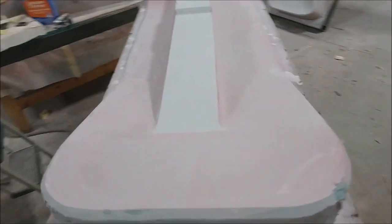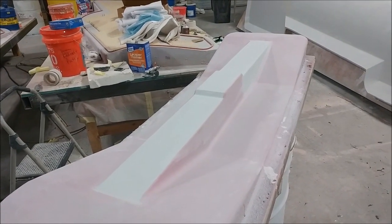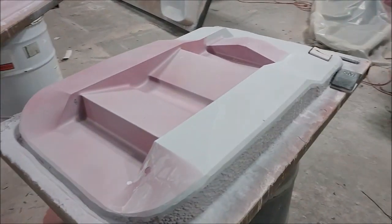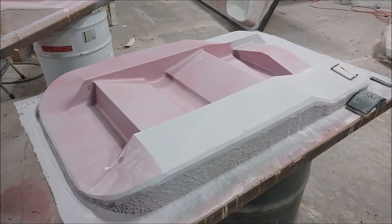This is the same landing gear bracket plug we just saw, getting a little bit more sanding. Likewise here's the other one, already underway for the second round of sanding. They're not going to be long before they're getting waxed.